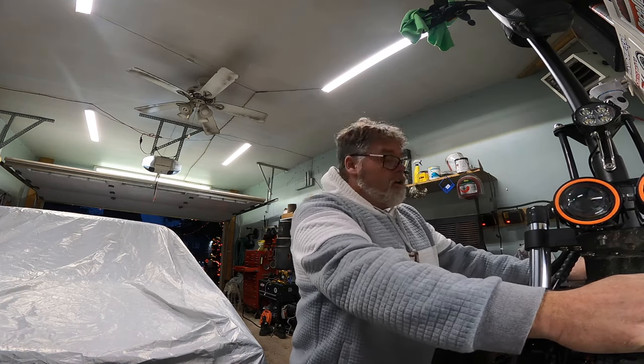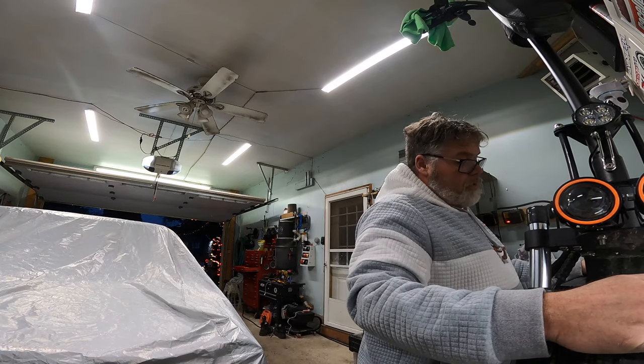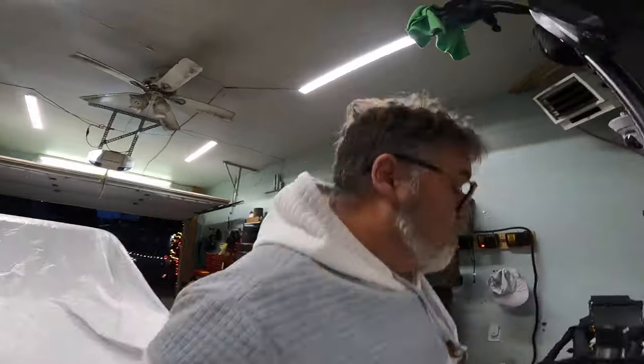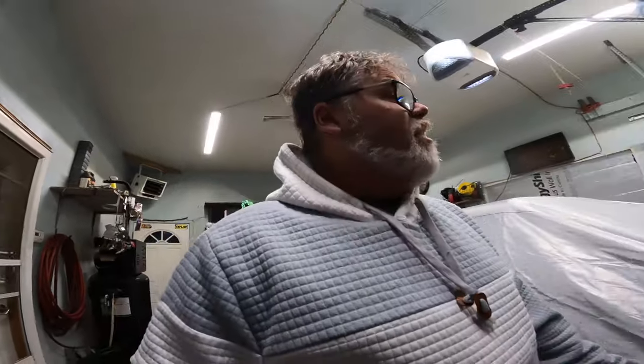Scooter is ready for the road almost for next summer. All I can do is put a battery back in it, run the wiring — and actually I can probably do that right now if I wanted to. While I have you on here, my lights I noticed just came on, so I should take you out and show you the lights.